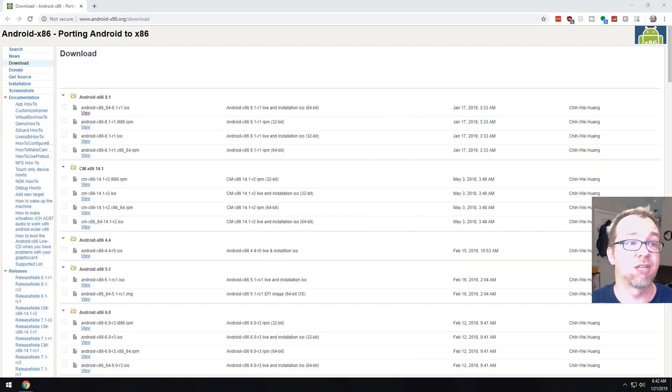Okay guys, so here we are on my desktop. This is going to give us the option for different versions of Android. In this case, we're going to take a look at the 8.1, but if you wanted to go back to like 4.4, 5.1, or 6.0, you could download all of those as well. But we're just going to download the 8.1 version because I'm familiar with it and I know that it works really well.